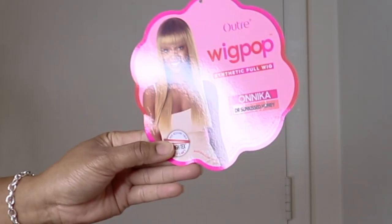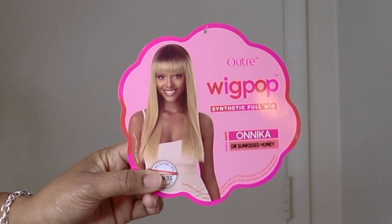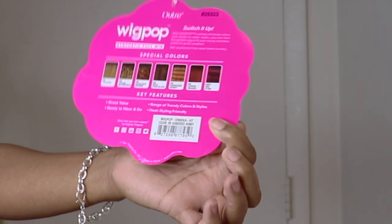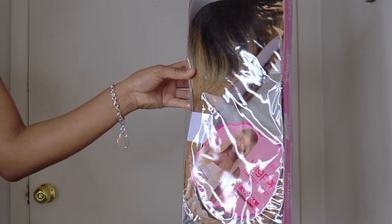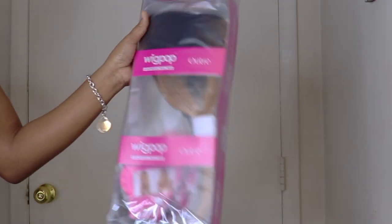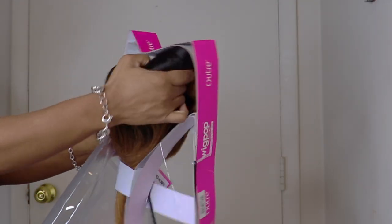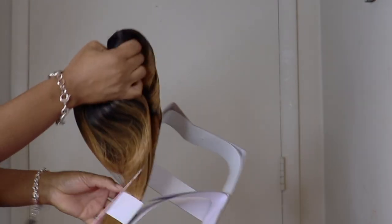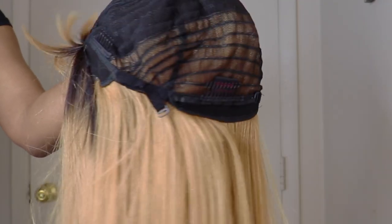This is Ultra Wig Pop Synthetic Full Wig. The style is Onika, color DR Sun Kiss Honey. The cap has a comb at the back, an adjustable strap, and two combs on either side.